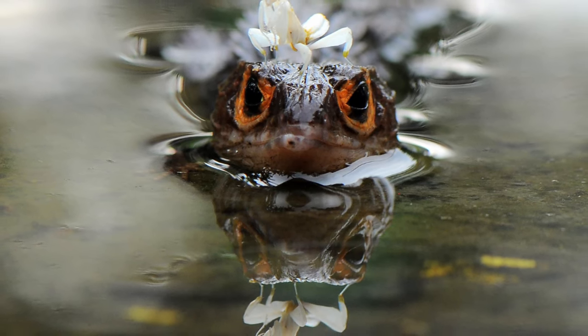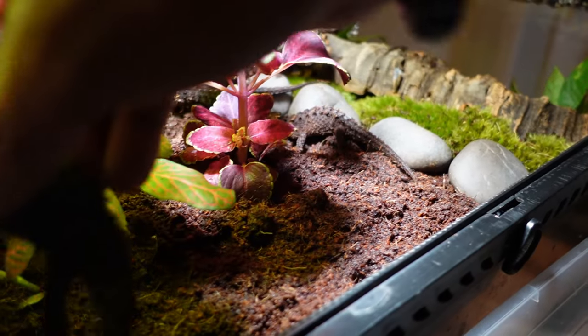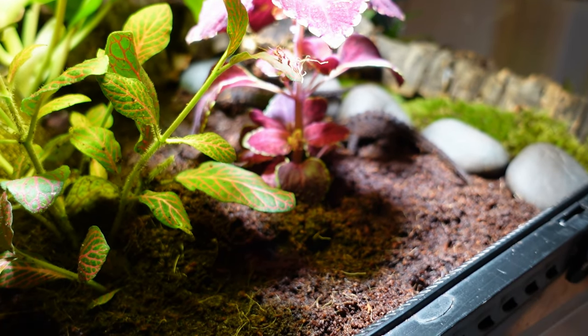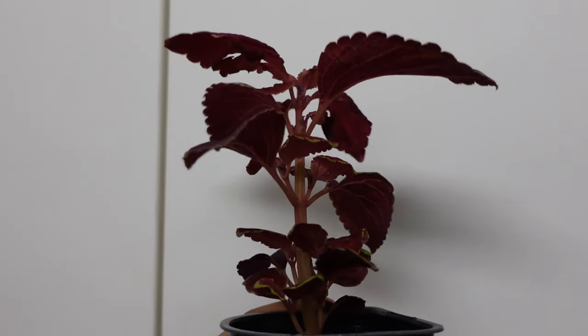Give them multiple hides — three, four, five, six, seven, eight hides — and plants galore. The more plants and the more hides, the better. They feel more secure and will actually come out more. My old male Clive just sleeps out in the open now because he has security in his enclosure. Give them multiple cork hides, leaf litter, some moss, and give them opportunities for foraging and digging. They greatly appreciate it — it's enriching for these animals, promotes a longer lifespan, and results in overall better-behaved animals. Try to replicate the forest floor at 73 degrees with some type of light.